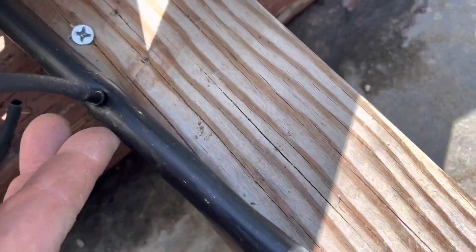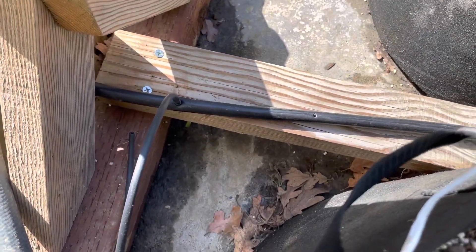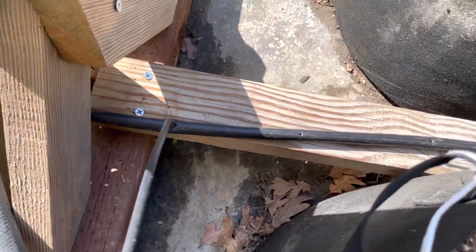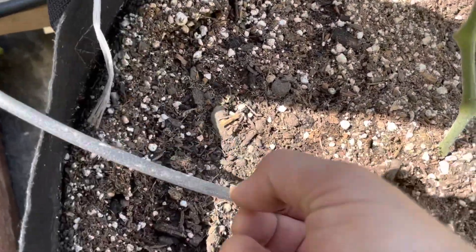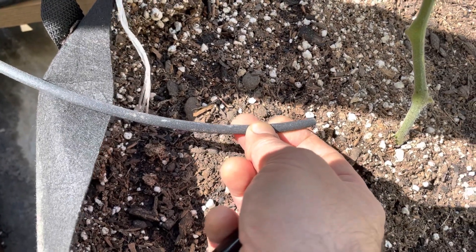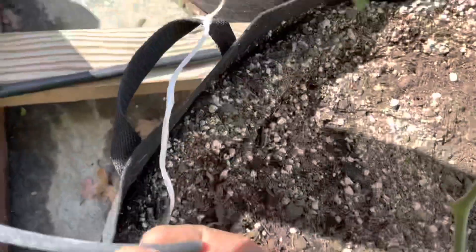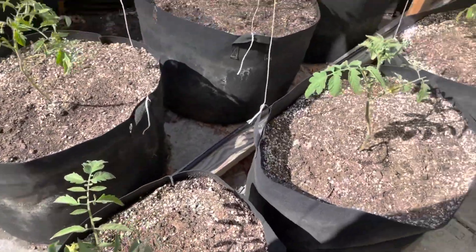Those simply pop right in on the hard line — they really pop in a lot easier. I have little stakes that will hold that, which of course I left upstairs. I'll have two per pot, so I'll finish routing those and then we'll turn it on.